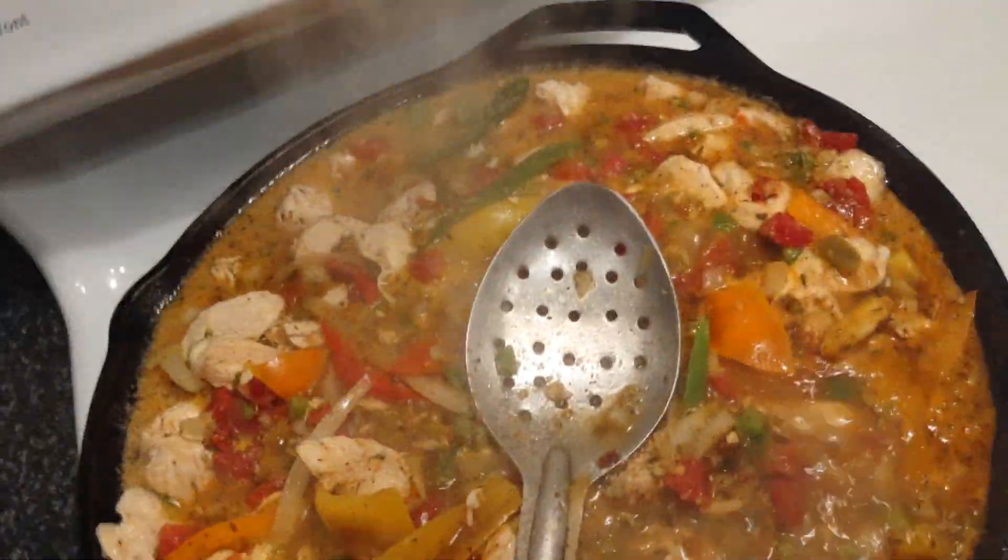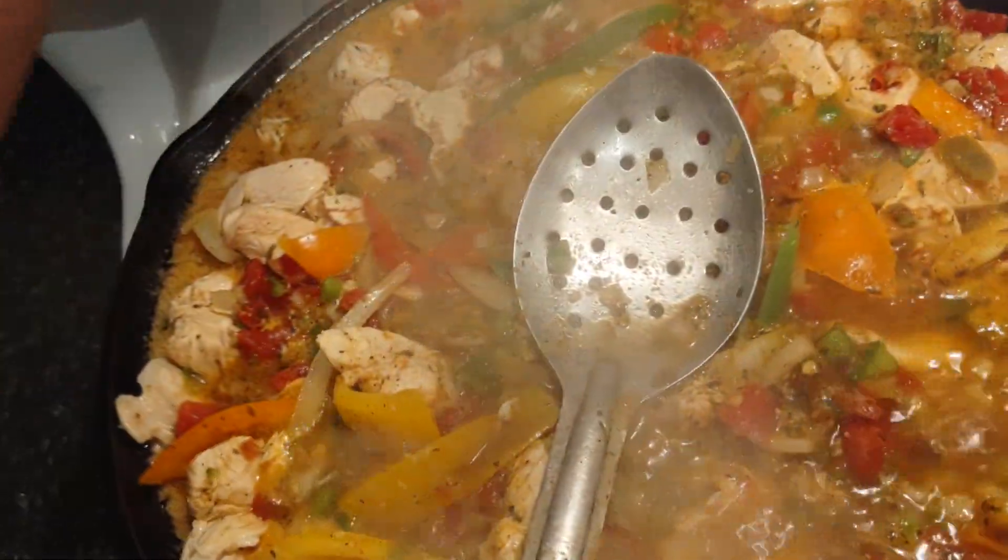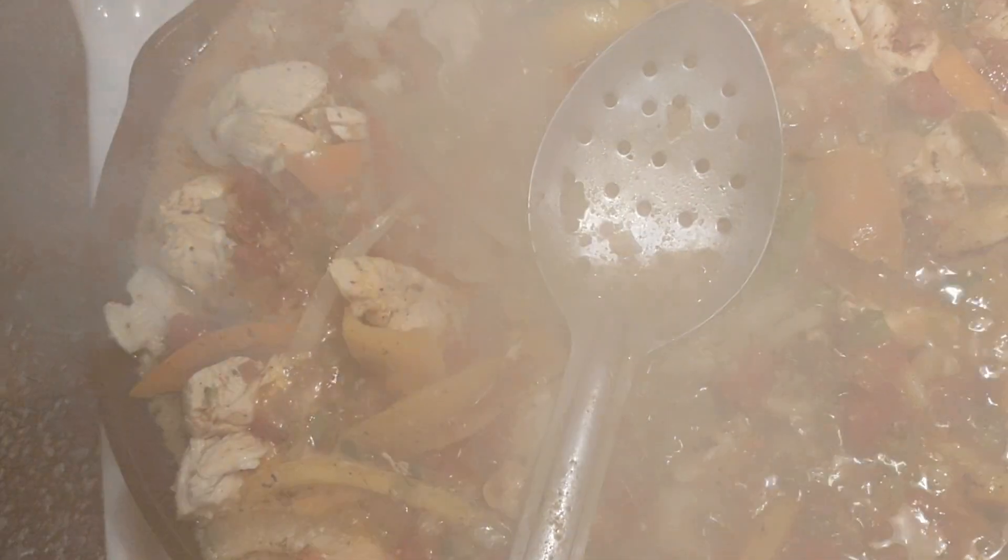This is the final outcome. I mixed up my sauce for my chicken fajitas. You can see I got a normal — turn it down a little bit. I'm just trying to let it simmer on out and finish cooking.